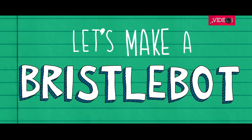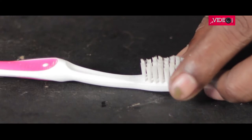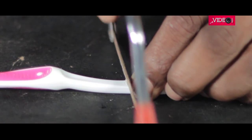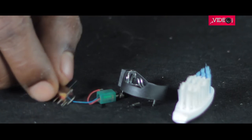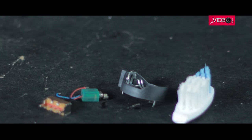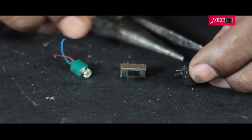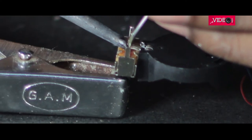Let's make a bristle-bot. To make the bristle-bot, I'm going to use a toothbrush. The methods are the same as before, except for the legs — we'll be using a brush. I'm not using a perforated board here; I'm simply going to hot glue all the parts together. I bend the leads of the components to accommodate on the brush and solder them all.